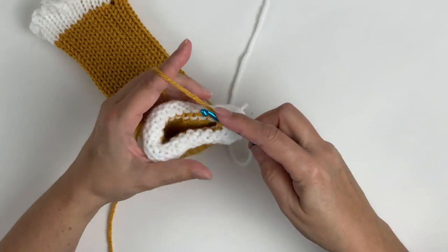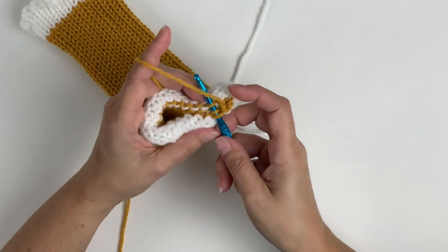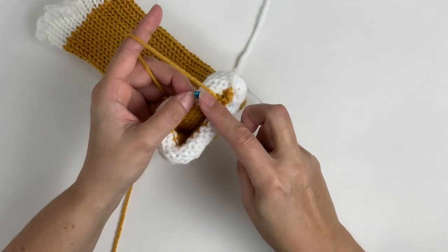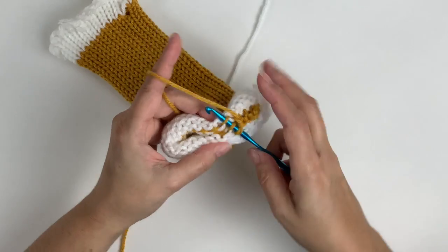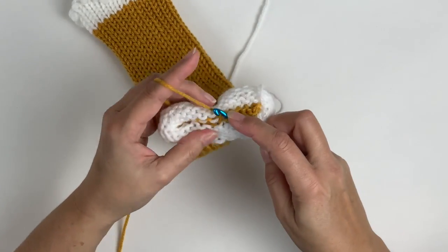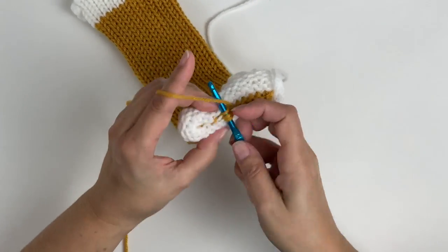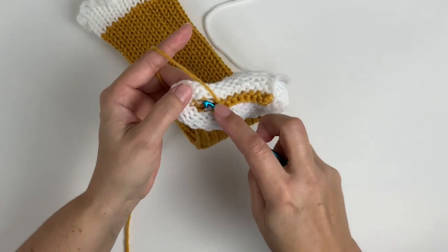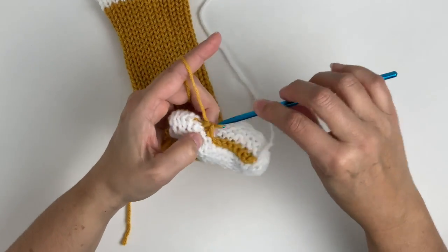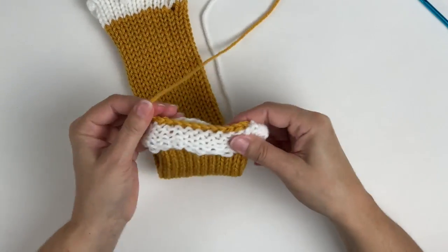This is our repeat pattern. One from the bottom, one from the top, yarn over, pull through all three loops. You want to continue to do this pattern across the entire length of the tube. When you reach the end of the tube, you're going to pull the tail all the way through. Then you can remove your waste yarn.